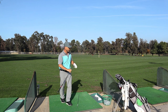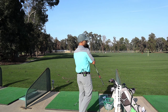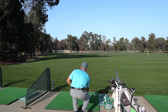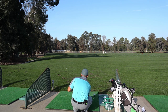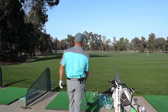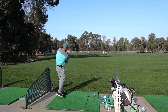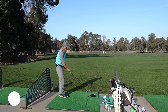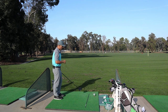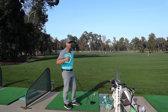Okay, let's move on. Get your driver out — I know you're excited. I'm going at the blue flag way out there in the distance, which is almost in line with the red flag. The goal is draws and fades: two draws and then two fades, back and forth. Remember, it's not that you hit a perfect draw and fade — it's your version of a draw and fade.